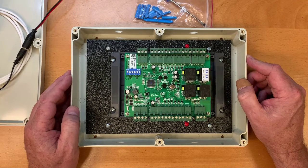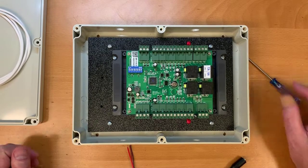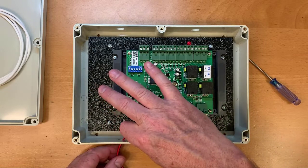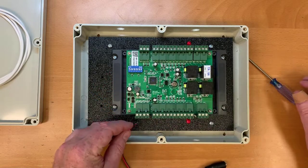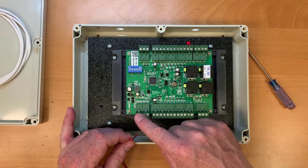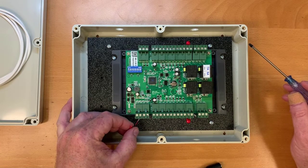The first thing you're going to do is connect power to the controller. When you run wires into the controller box, make sure you run them through the holes in the box — otherwise you'll have to redo all your wiring before you can put the lid on. The wiring terminals for the controller are the first two: there's a ground and 12 volts DC.